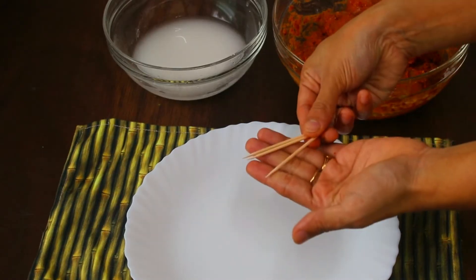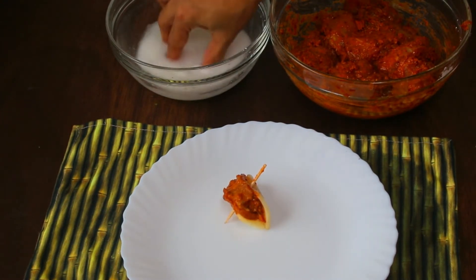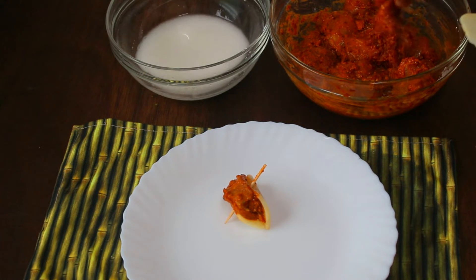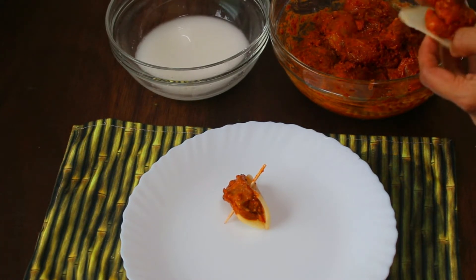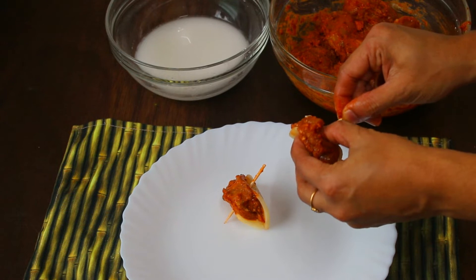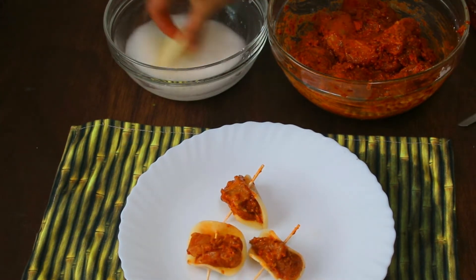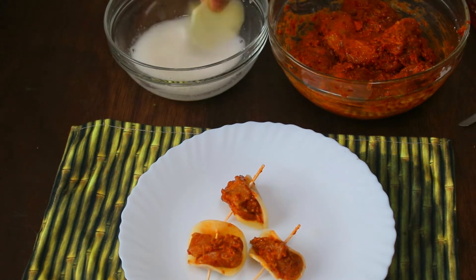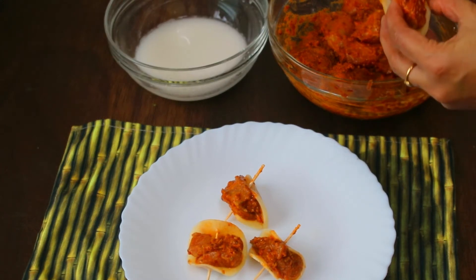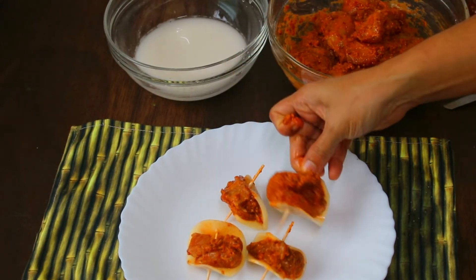Now to assemble the butterfly chicken: first take a potato slice and coat it in the cornflour slurry so it has a crispy coating. Then take one chicken piece, place it on the potato slice, fold the potato around it, and insert a toothpick to hold the perfect shape. Prepare all the pieces this way — we have put chicken in the middle and given it a butterfly shape.